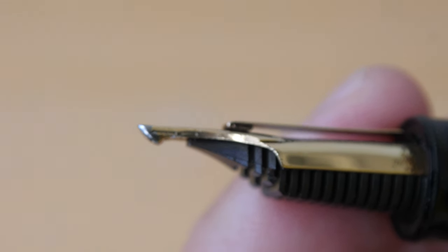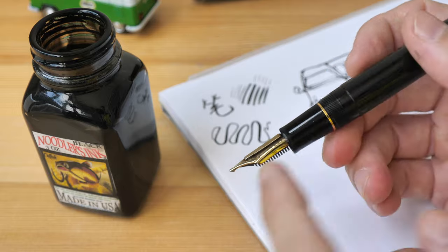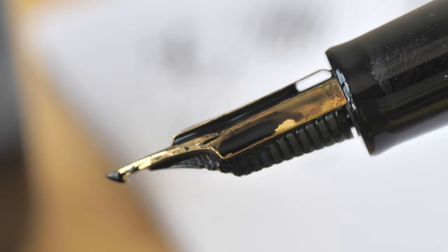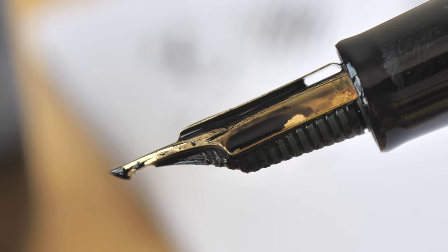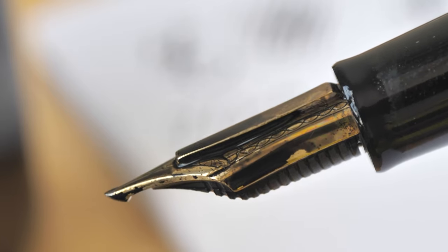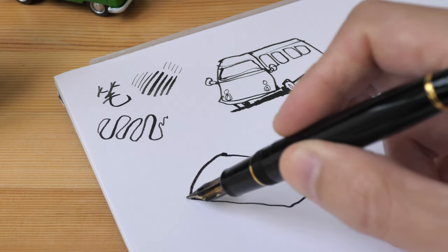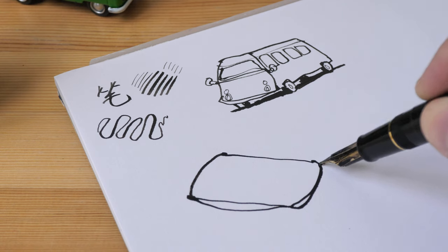The Sailor Cross Emperor uses a lot of ink. If you use it as a dip pen, you can hold ink between the Emperor tab and the pen nib. But if you're just using ink from the ink converter, the ink can run out quite quickly.